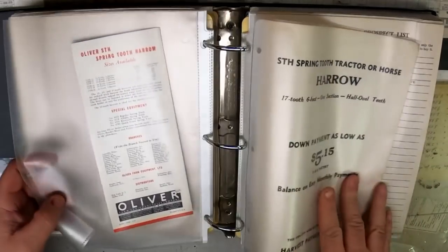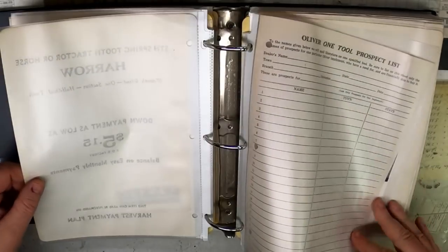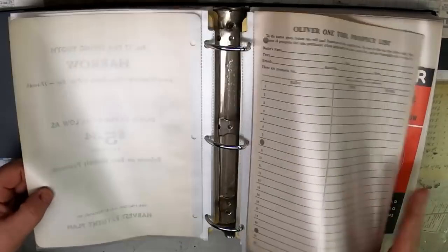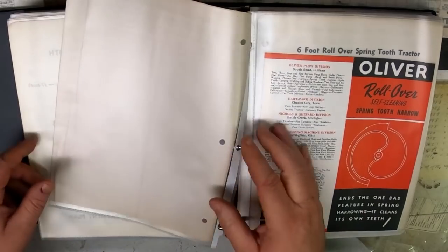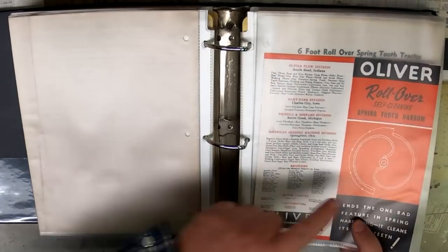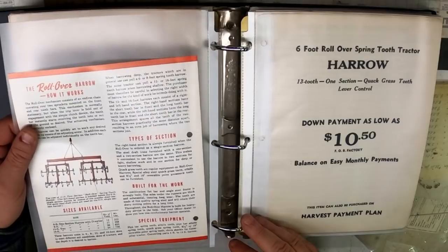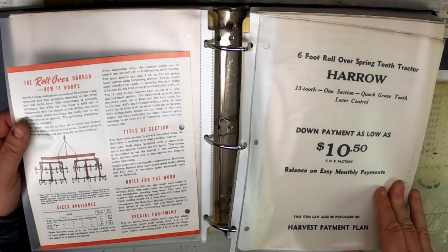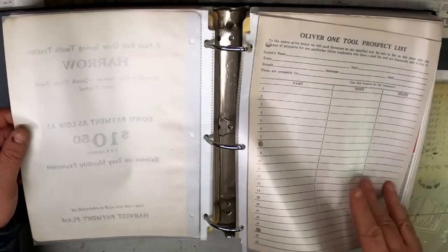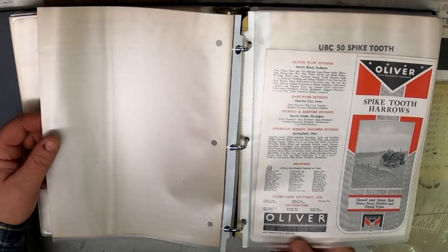Spring-tooth harrow — those must have been pretty cheap: $5.15 down payment. More spring-tooth harrows. The rollover self-cleaning harrow — I think you could trip that and the teeth would roll around and dump the weeds or roots that were caught in it, so you don't have to get off and do it yourself. No transport wheels. Spike-tooth harrows — this one was printed in December of 1939.